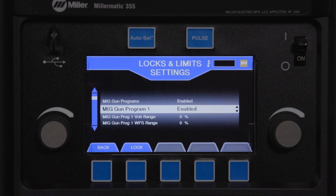This feature enables supervisors to lock programmed settings or allow the welder adjustability of between 5 to 20% in 5% increments within the set limits. Selecting a percentage of 0% completely locks the weld parameters.